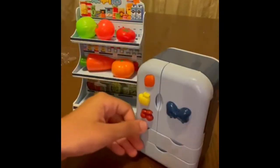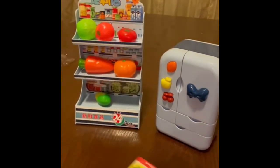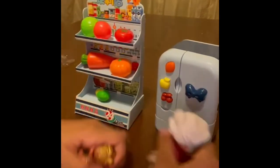Now we can decorate it how I like. And the LOLs — it actually can fit.